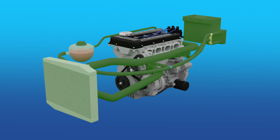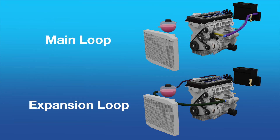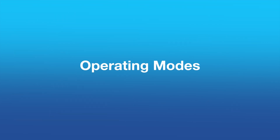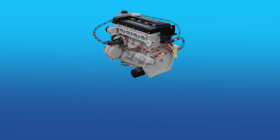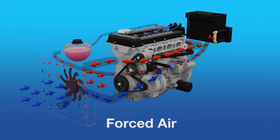There are a bunch of coolant components that make up the four different coolant loops or circuits. The main and expansion loops run all the time, while the recirculating and radiator loops are controlled by the thermostat. This all then operates in three cooling modes: warm-up, normal operating mode, and forced air mode.